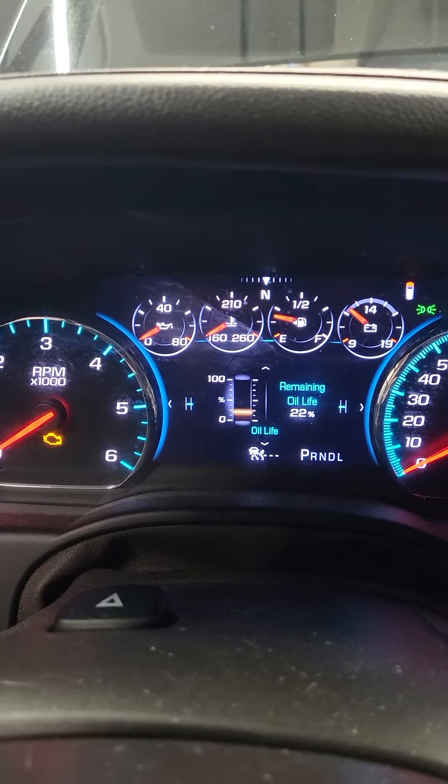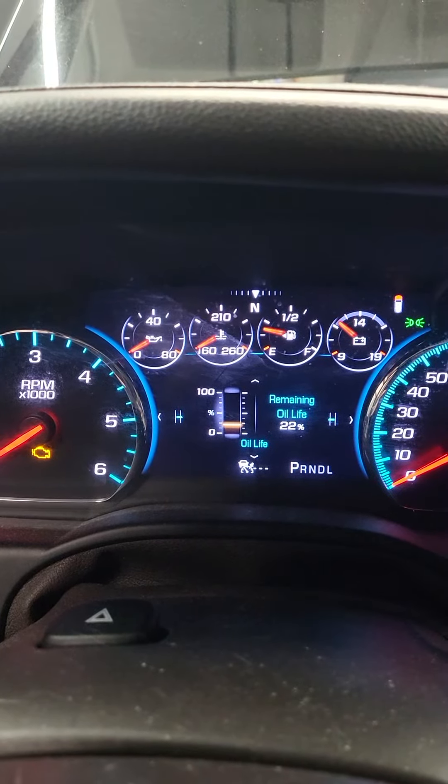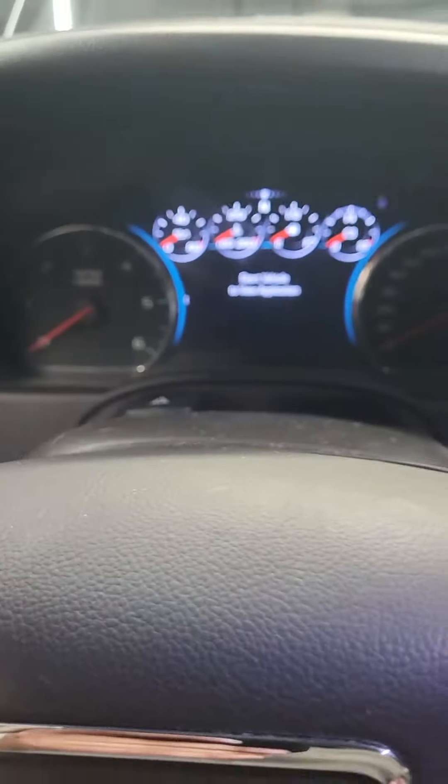Okay, let go of the button, hit the start/stop button, and you're done.